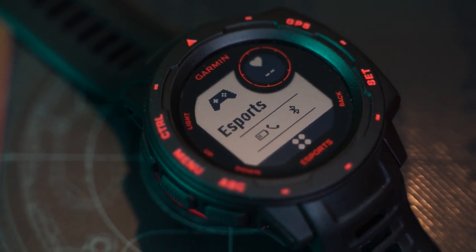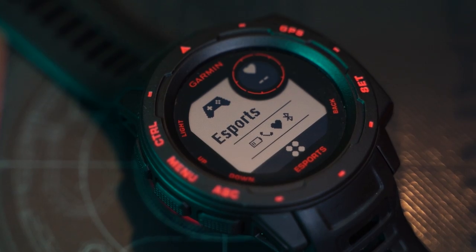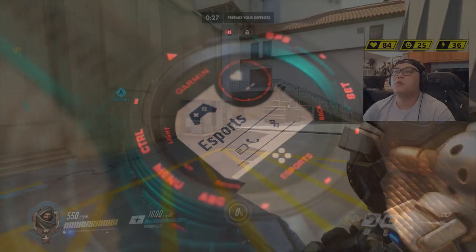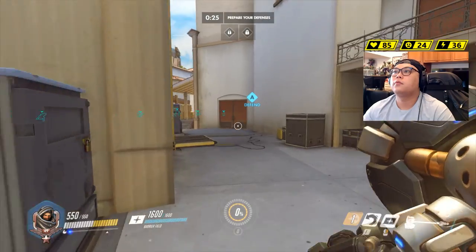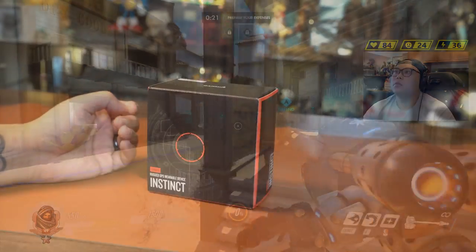This Esports Edition of the Instinct series levels up the playing field with its dedicated Esports activity profile, and it comes with its own Esports software that allows you to broadcast your biometrics directly to your gaming streams through the Garmin StreamUp app.